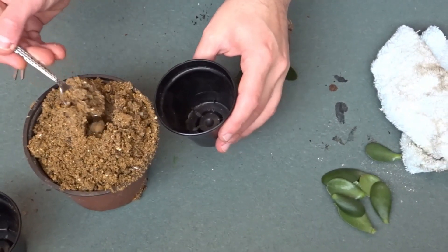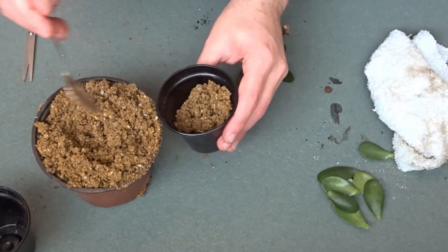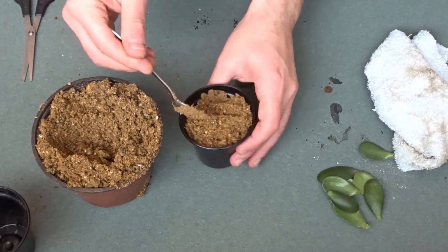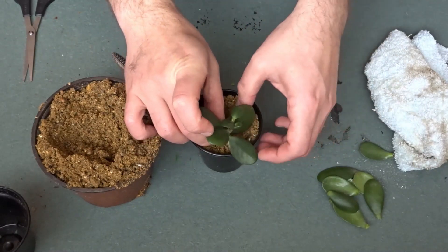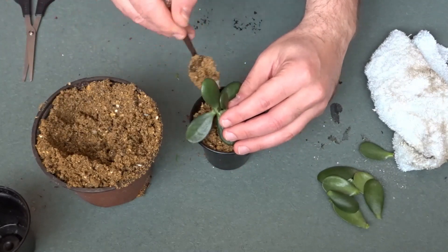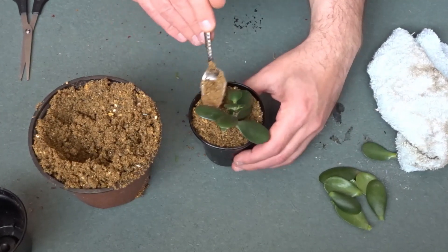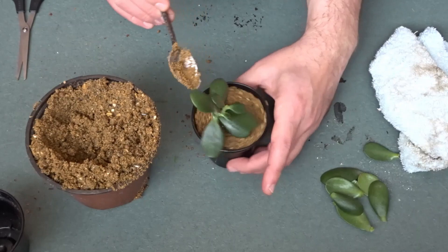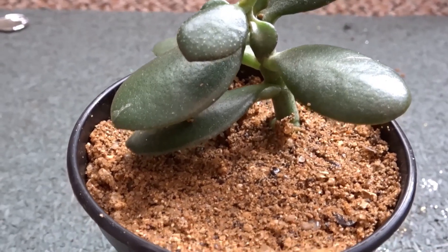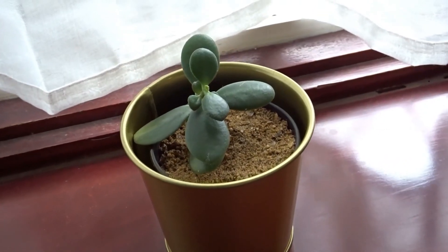I'm just going to fill up a small pot with some of this grit. This is a great way of doing it especially in colder months if you live in a cold climate, because it's very free draining. If you do it in water you run the chance of rotting the cutting, especially in the colder months when the water might be cold. Now I'm just tapping down the grit into the pot and I can leave it on the windowsill — hopefully it will grow some roots.